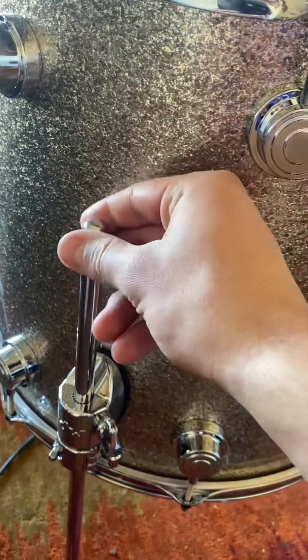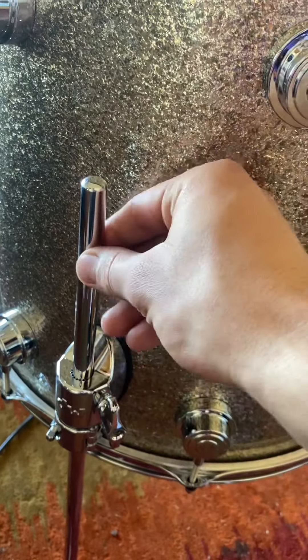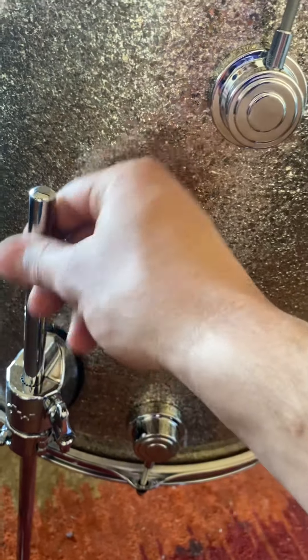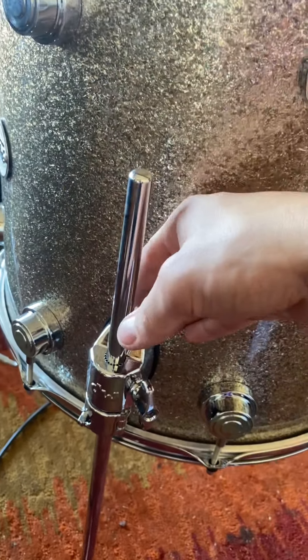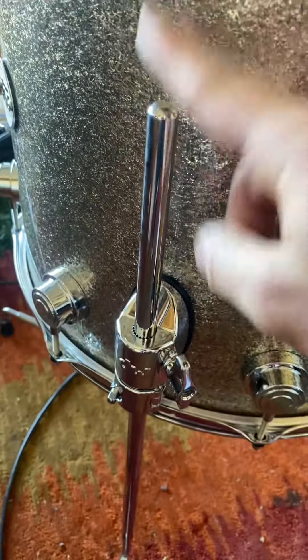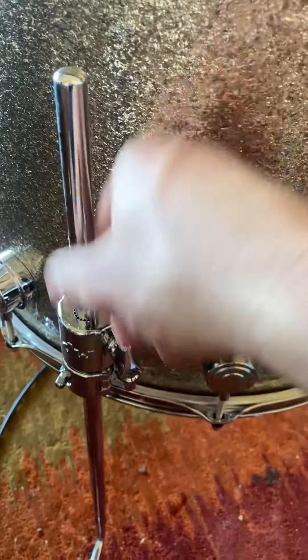Let's go over to the floor tom. The DW floor tom legs are really nice, beefy, sturdy legs. My other ones did the stupid cross-threading on this for extra grip, and honestly it was a real pain because you could hear the rattling. They would keep on wobbling — you could just go like this from side to side — and it didn't hold up that well on my OCDPs. These, on the other hand, are really well-built. They don't have the stupid cross-threading; they have a memory lock right here. This holds up well and I'm really happy about that.